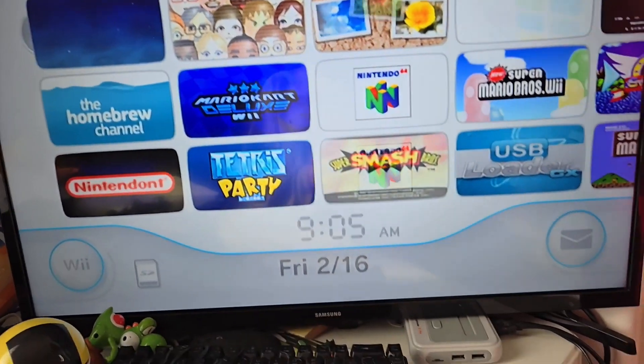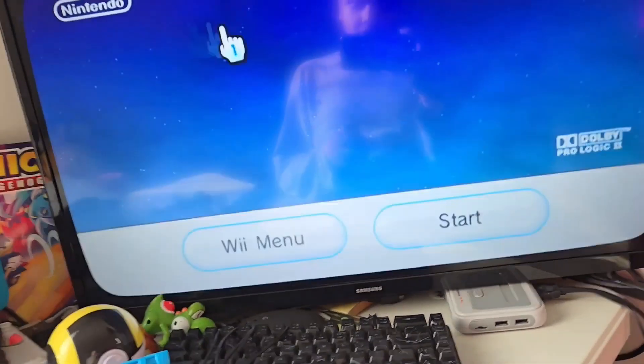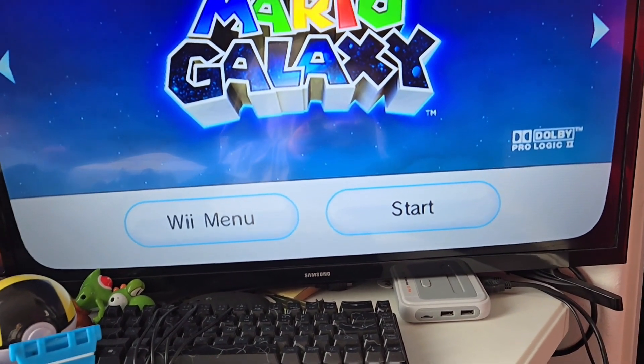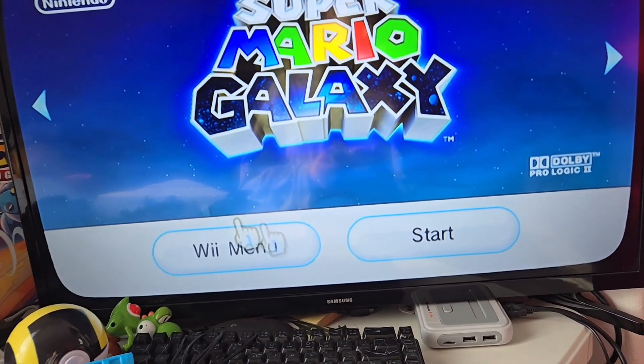Now that we are in the menu, I will be showing you the basic stuff I have inside. Starting off first with the disc player — the game player. I'm playing Mario Galaxy, so yeah, that's cool.